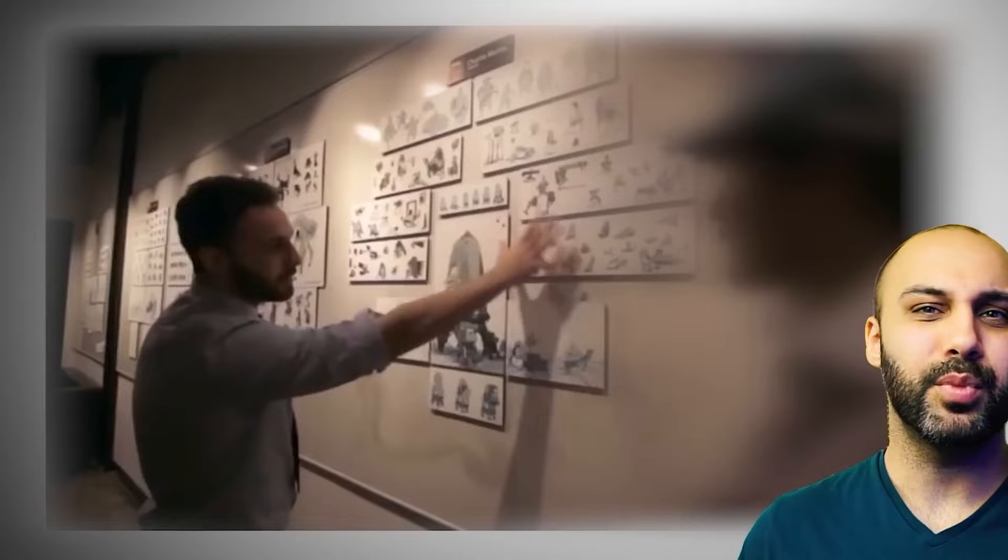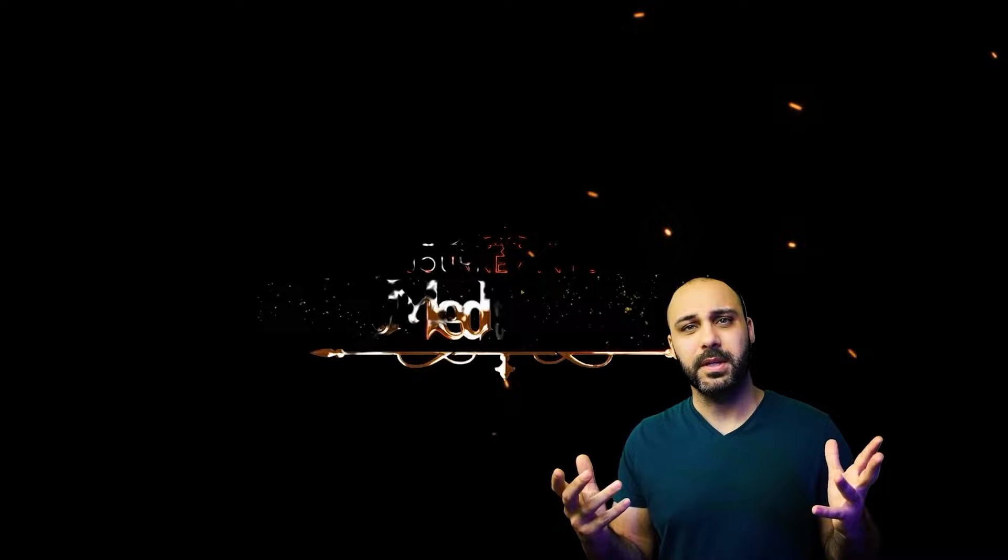Hey everyone, my name is Ahmed Aldouri. I'm a concept artist and former instructor at ArtCenter College of Design, Brainstorm, CCS, CJMA, and various other places. I'd like to introduce you to this digital painting course I've created. Before we get into anything, I just want to thank you for the support you've all given me. With that support, I've been able to put together everything I know about painting into this course.